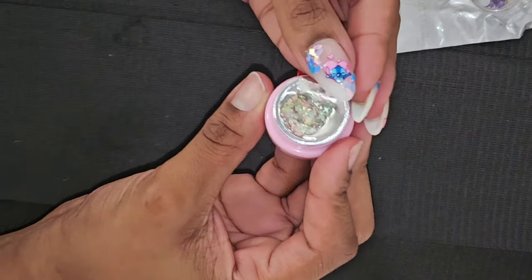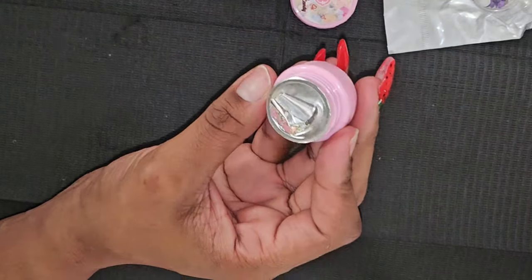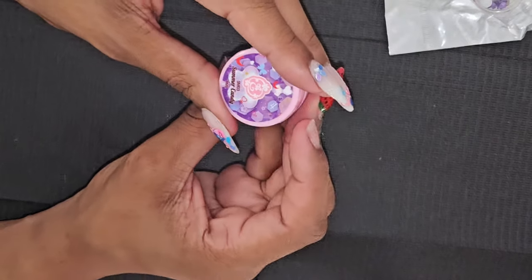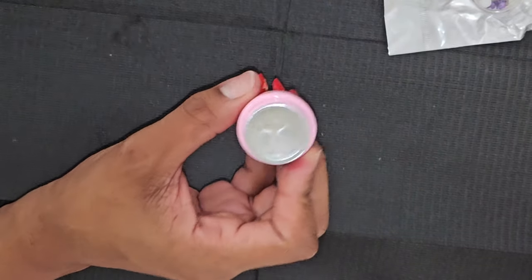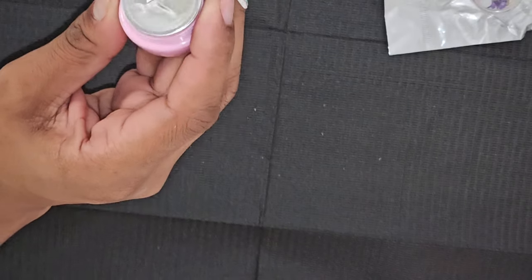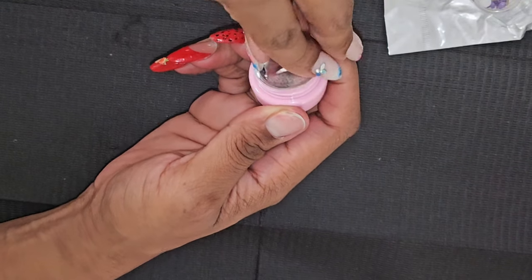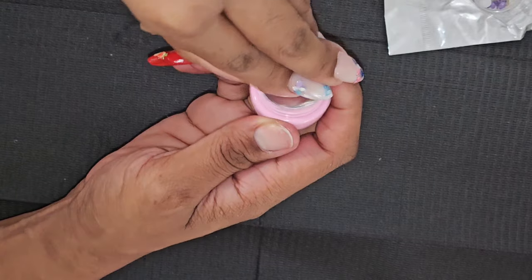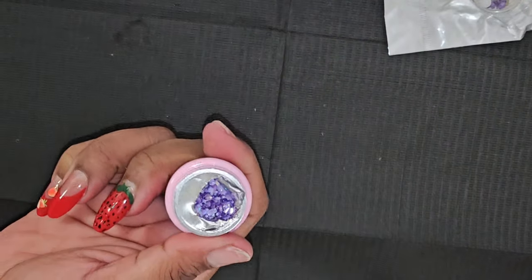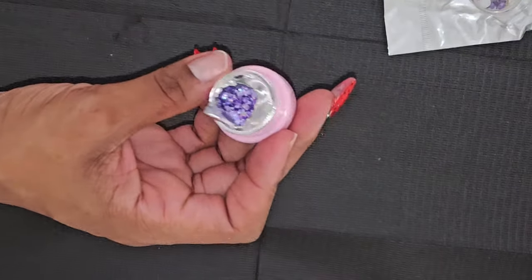I'm so excited — look at this! And that is almond candy — I got two of those — and then we have a summer candy. I'll open this one too. Oh I can already see a little bit and it is purple, it is so pretty. Look at that purple glitter — yeah that's nice, I like that.